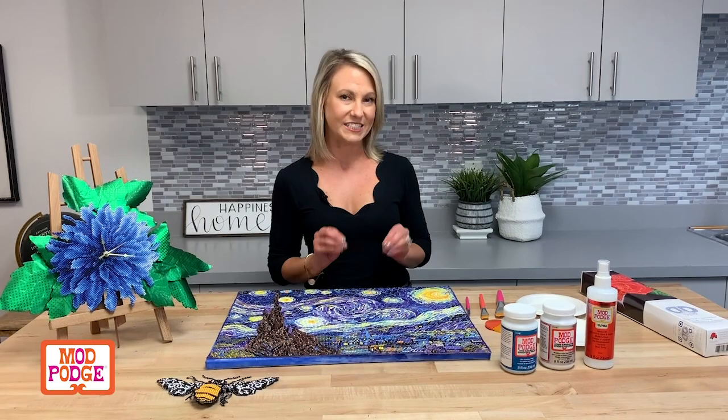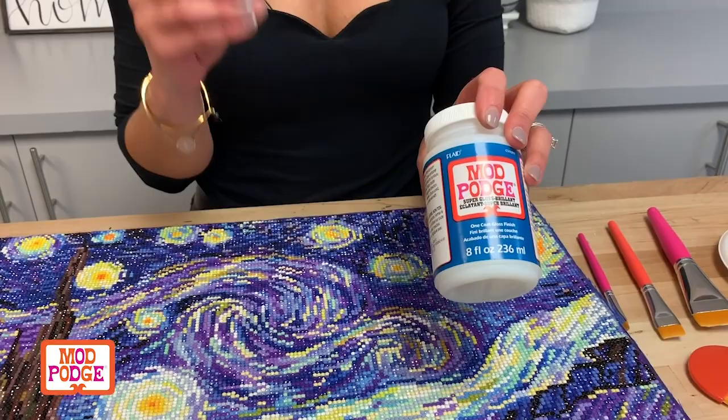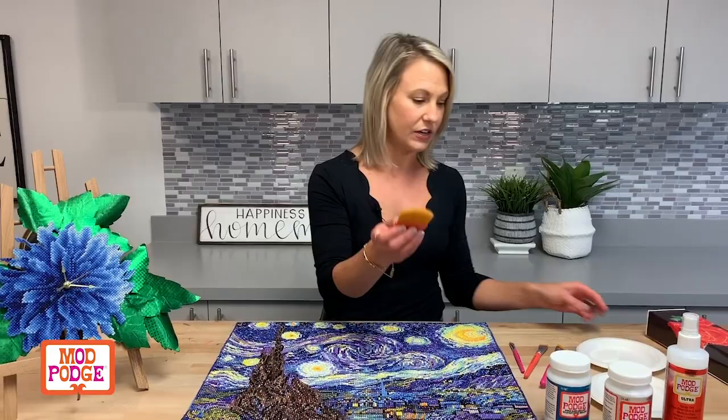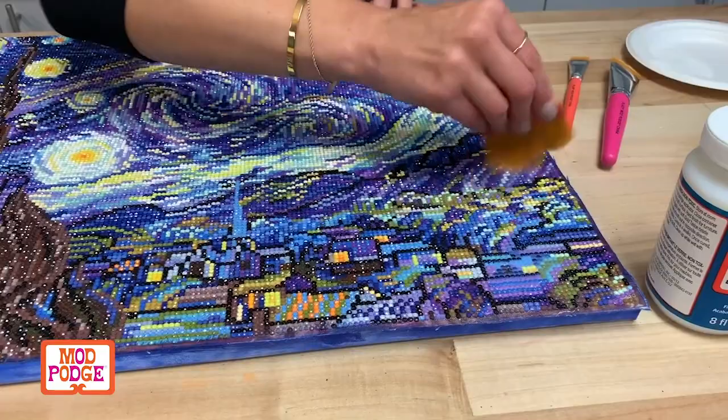So we have three formulas. We've got Super Gloss — this is the ultimate gloss Mod Podge. It's going to go on dry clear and be super shiny, bringing out all those details and gems in your diamond art. We've also got these brushes that make it really easy to complete your project. I've got some of the Super Gloss right here on this plate, and once you've done your diamond dot art you just basically brush this over and it's gonna dry crystal clear and super shiny.